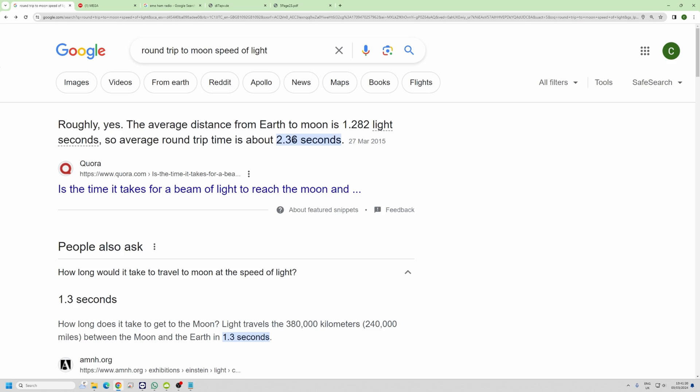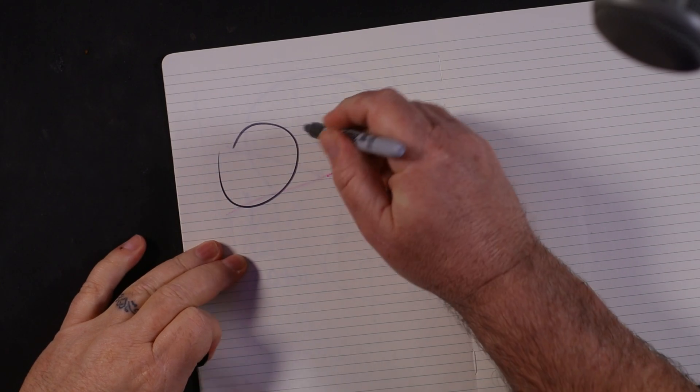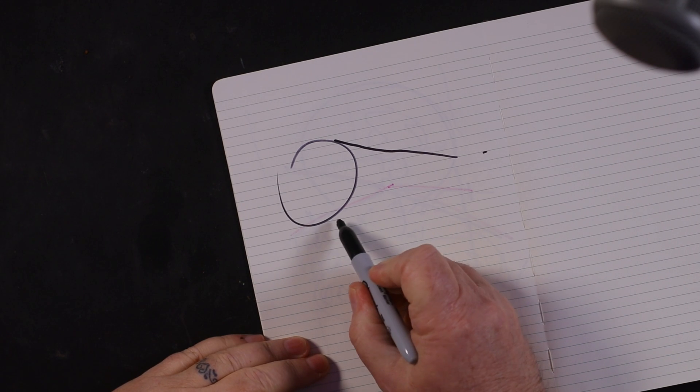Bearing in mind, if you do the research, a round trip to the moon — the average distance from the Earth to the moon is 1.2 light seconds, so the average round trip time is about 2.3 seconds, give or take. I did find a really good to-scale diagram — that's the Earth and that's the moon, that dot over there. So when we bounce the signal off the moon and it comes back, the moon is so far away that we could be bouncing our signal and talking to someone almost on the other side of the world.